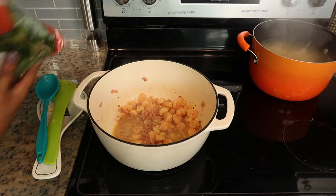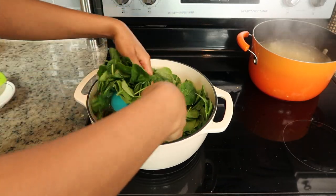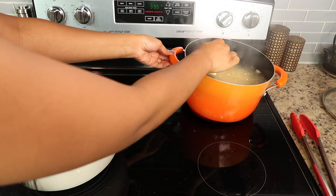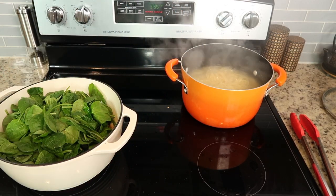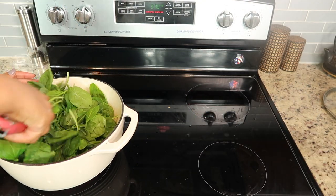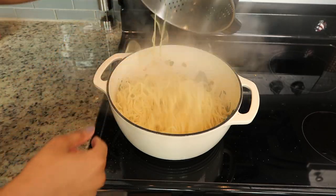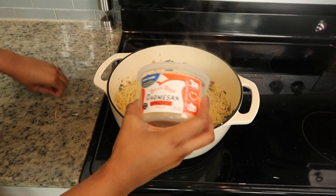Now it's time to add the spinach. I ended up using a bag and a half, but I wish I had used the full two bags like I told you guys, because it wilted down so much more than I anticipated. So I recommend using two full bags. Make sure to reserve one cup of pasta water — that's really important. Before you drain the pasta, make sure you have that one cup of water set aside. I have the heat at about medium, and I'm just constantly tossing everything until the spinach begins to wilt. Once the spinach is all wilted, toss the pasta right in.